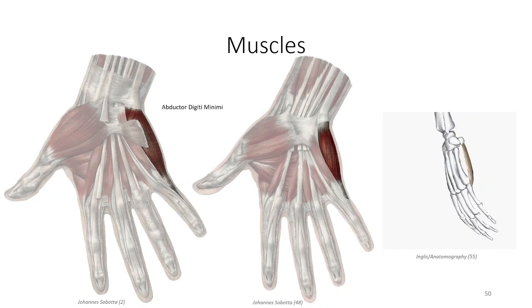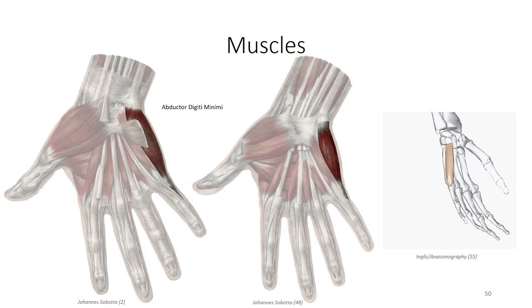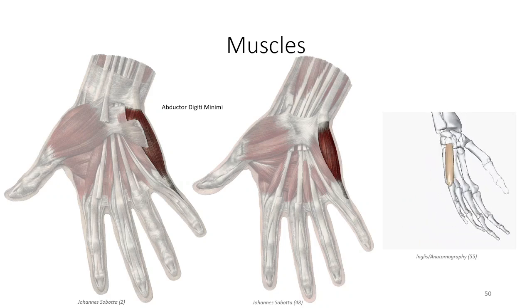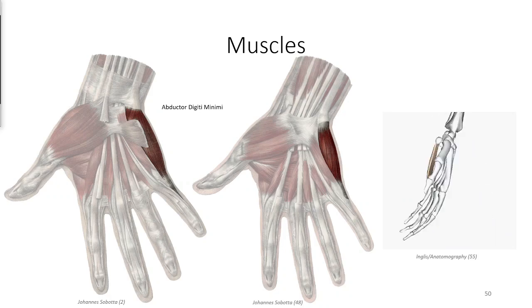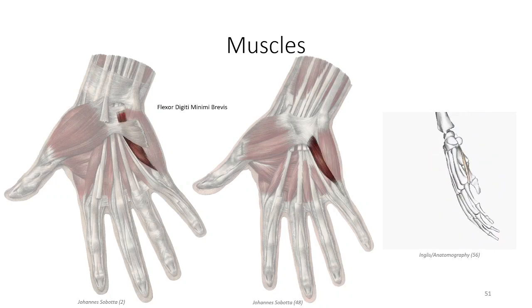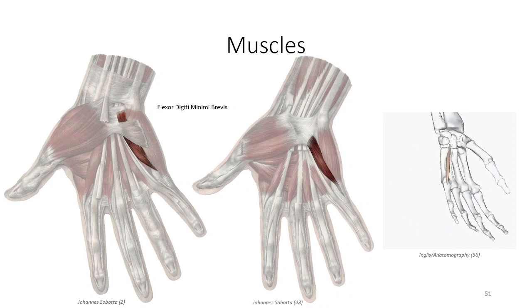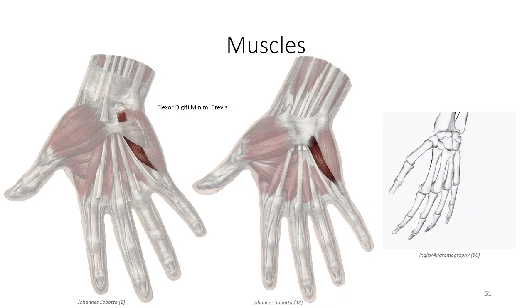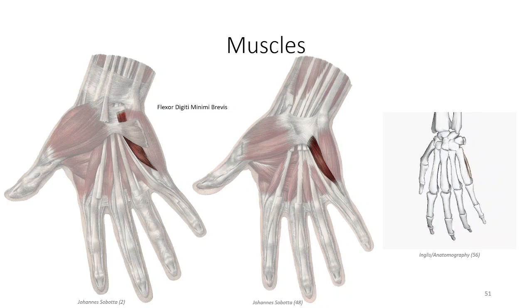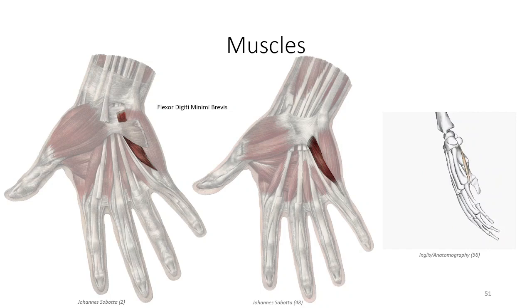As with the abductor pollicis brevis muscle, the abductor digiti minimi lies furthest from the midline of the hand. The muscle inserts on the anteromedial surface of the fifth metacarpal and the joint capsule of the fifth metacarpal phalangeal joint, serving as the sole abductor of the little finger. The next muscle in this group is the flexor digiti minimi brevis, which mirrors the flexor pollicis brevis muscle as being closest to the midline of the hand. Flexor digiti minimi brevis inserts on the anteromedial surface of the first phalanx of the fifth digit and serves as a flexor of the fifth metacarpal phalangeal joint.